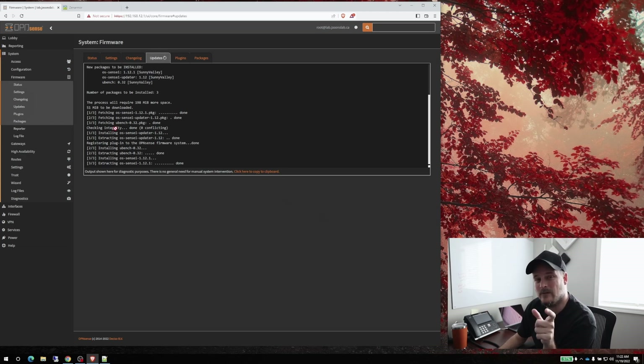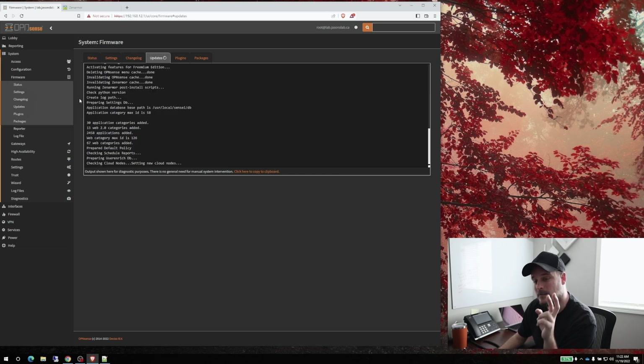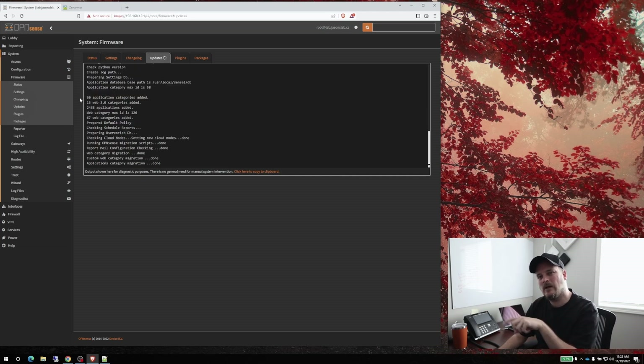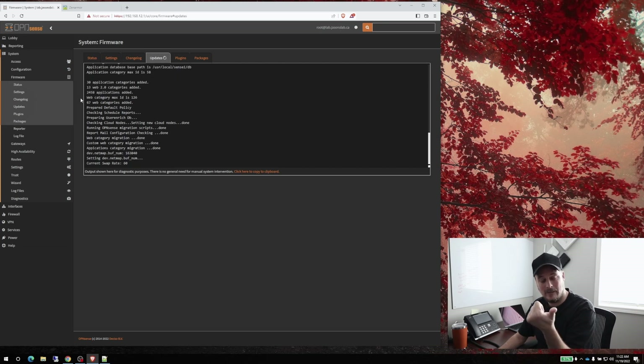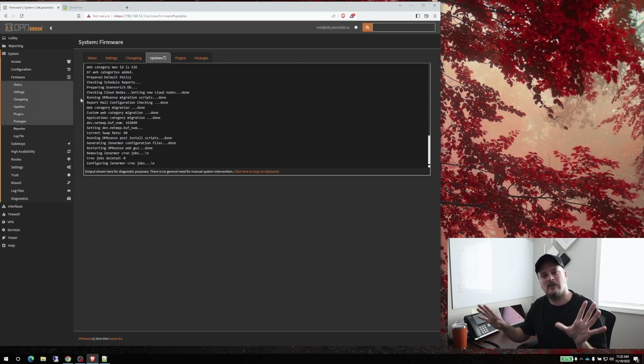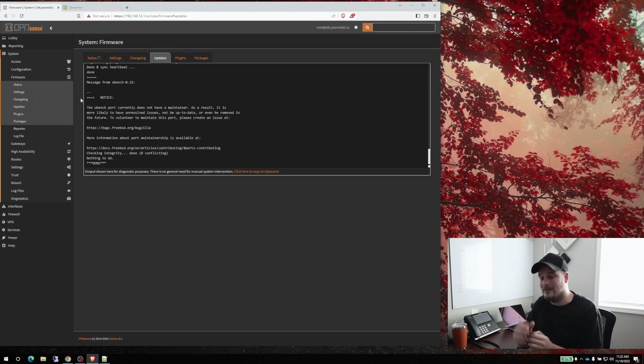While this installs, I'll mention that I created a VoiceLAN on the last video. When you're setting up Sensei and going through the wizard, you want to leave the VoiceLAN out — you don't want to add that one. The voice LAN network is just for SIP phones, so you don't need to filter anything there. I found that out the hard way.